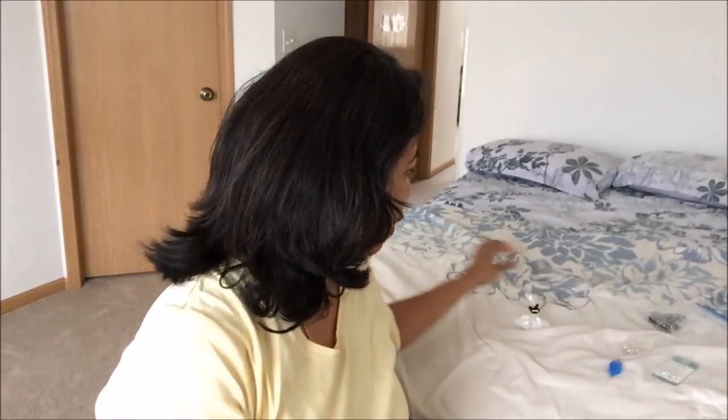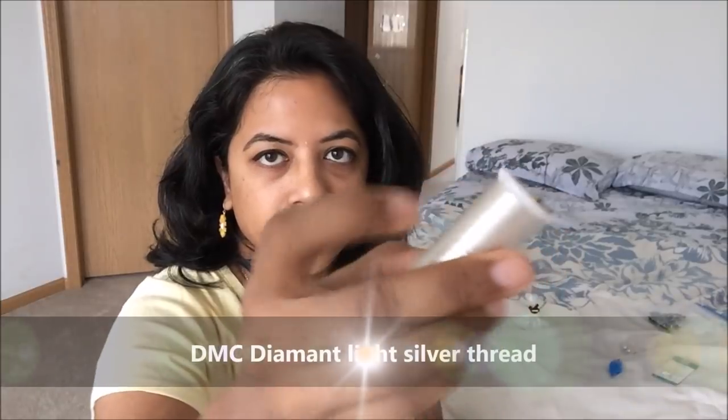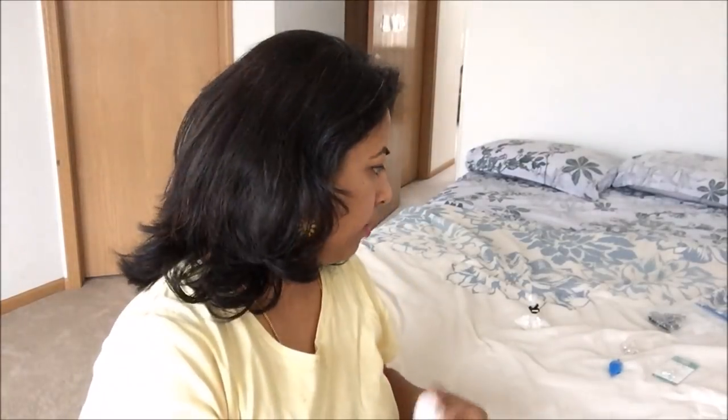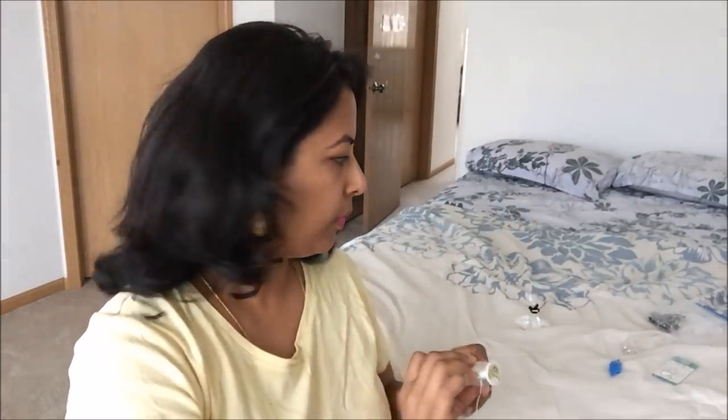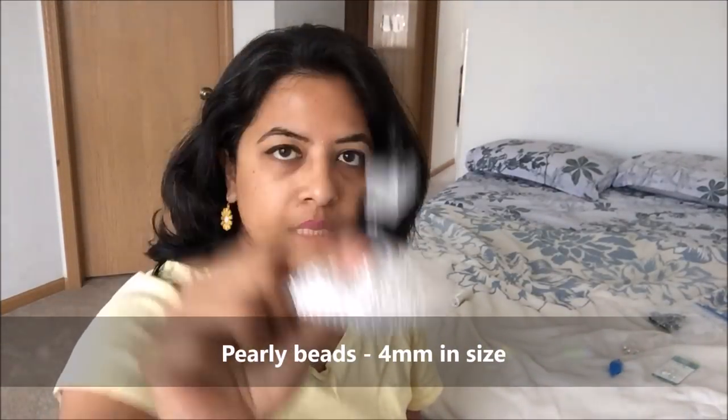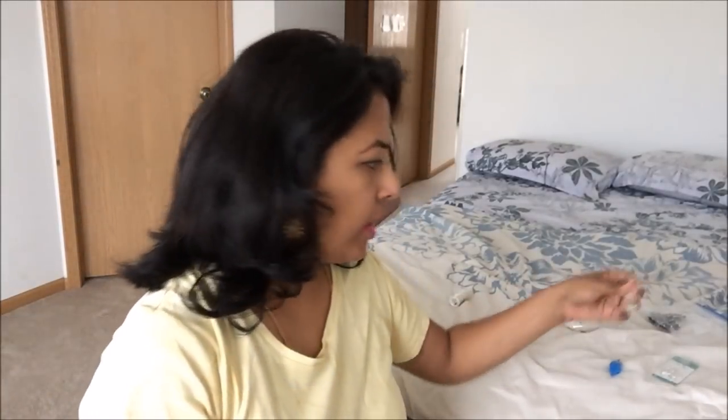You will need the DMC diamond silver thread. This is a very, very thin thread, silver in color, and it looks very good in lamplight because it has a lot of shimmer in it. You can use any thread, but I prefer this one — it's called DMC diamond.